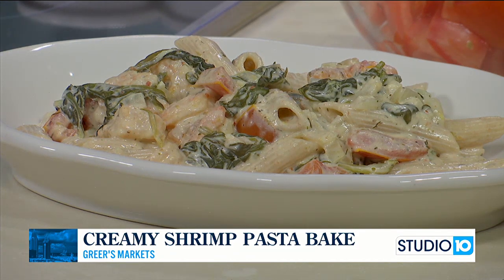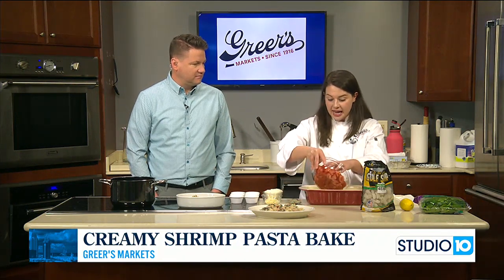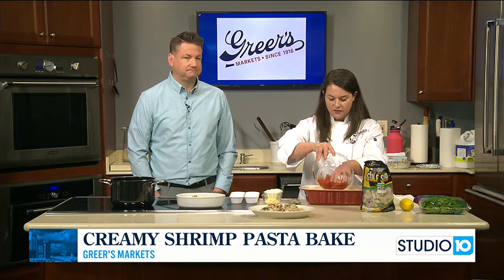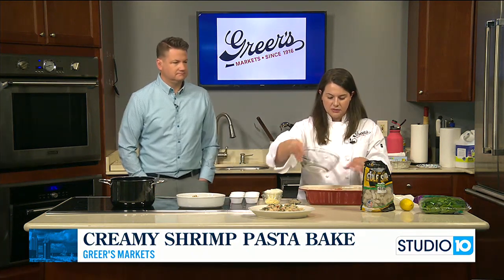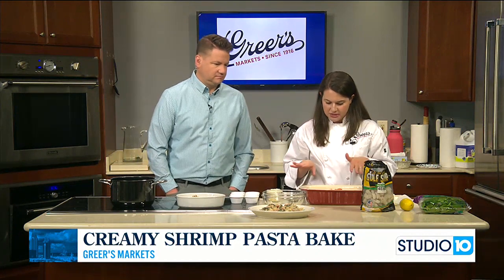So we're going to do the whole sauce in the oven, let the oven do our work, and then we're just going to cook a little bit of pasta and add it in at the end. I know it is Lent and a lot of people are maybe looking for some seafood options, meat alternatives. So I wanted to share a shrimp dish today.